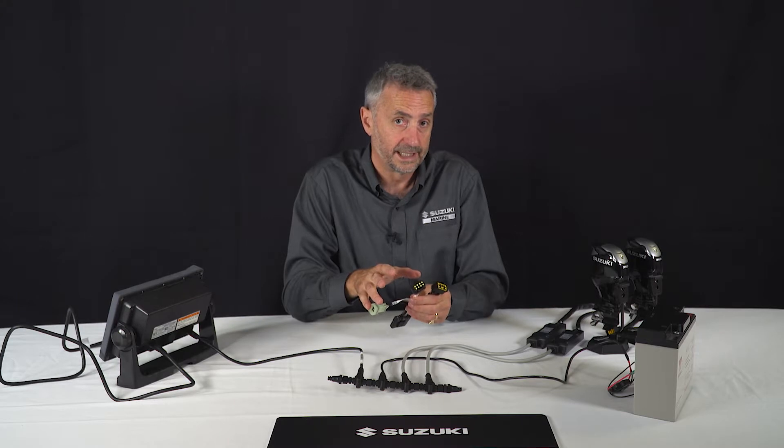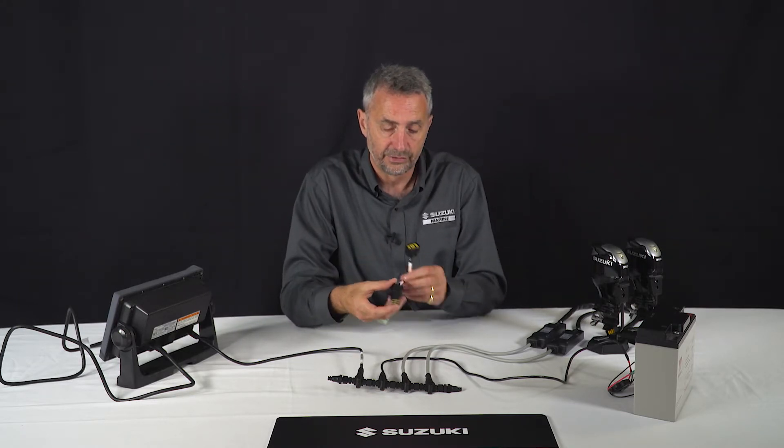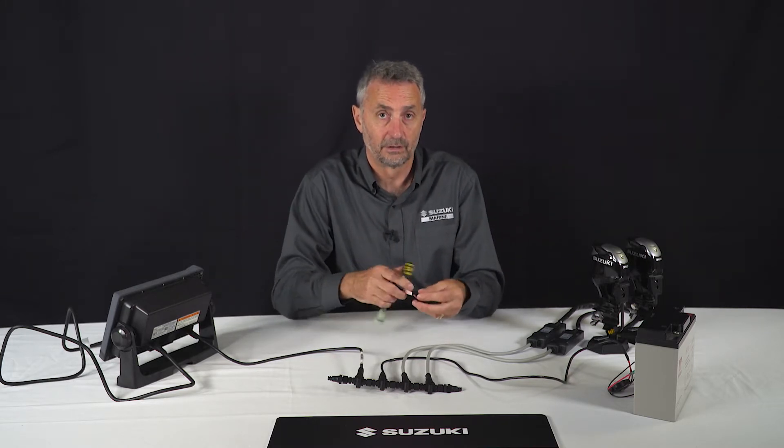The port engine is already connected, so this is the connector for the starboard engine. There's also one here for a center engine if a center engine is fitted as well — a third engine.